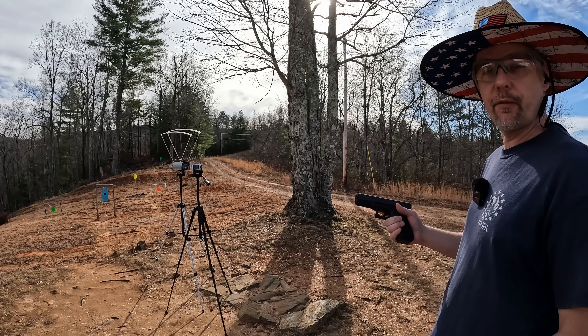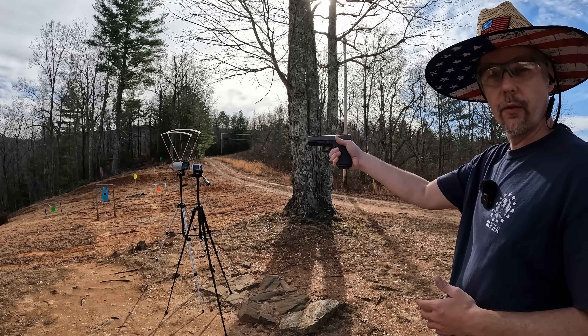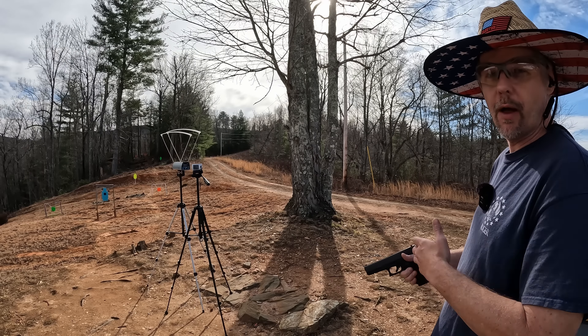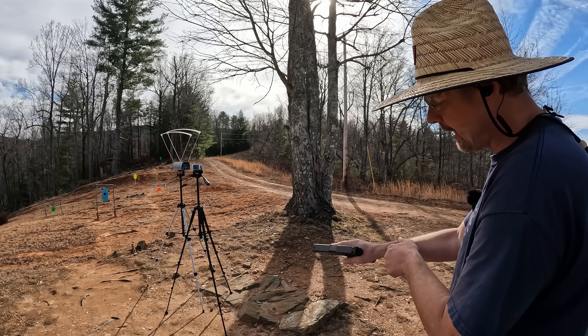I don't expect good speeds out of any of these. I don't think any of them are going to live up to what I consider 10mm speeds. Personally I wouldn't even use these to train with — I don't understand why anybody would want weak ammo like this for training when what you're going to carry is actual 10mm speed and power. You're defeating the purpose. I'm going to do a five-round average on each one and show you the high, low, average, and extreme spread.